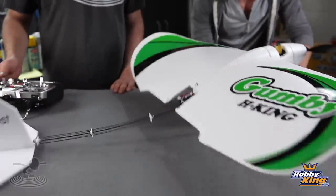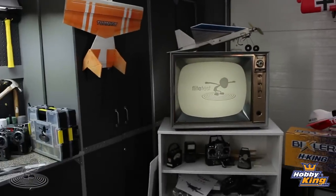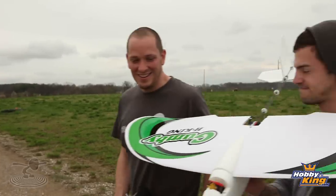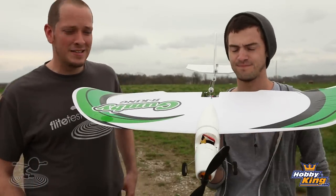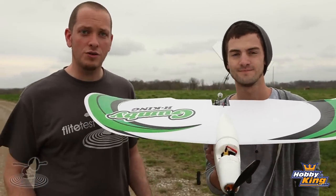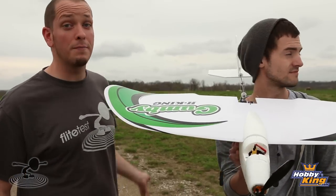Well, you ready to fly, buddy? I hope it flies. Who's ready to fly? He's ready to fly! All right, let's go. Time for the maiden. So what our goal is, is we're going to actually try to take it off into the wind, and we're going to hopefully take it around a complete circuit and bring it back in one piece.